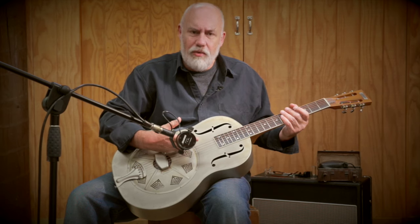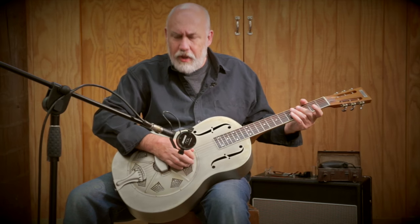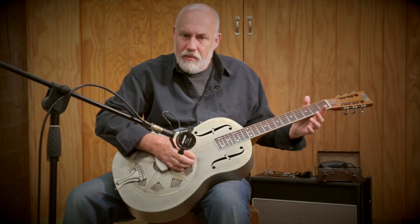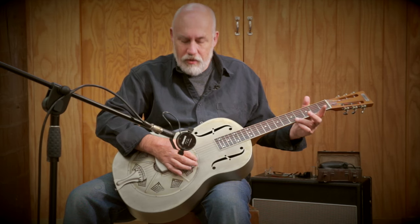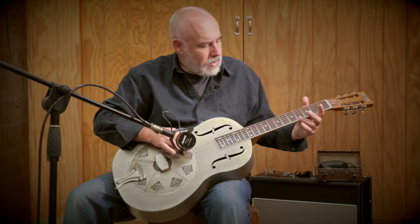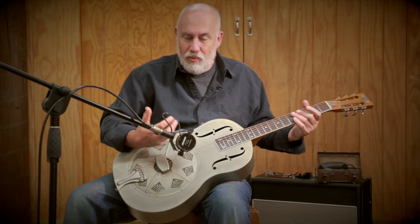Finger-picking is what they kind of encourage you to do. Let's do the resonance test — I'm going to pluck the high E string, or high D string in this case, and mute it straight away, leaving the other strings resonating. Very loud, prominent resonance. Let's try the bottom string. I was touching that E string — of course if you touch the other strings it just stops dead.